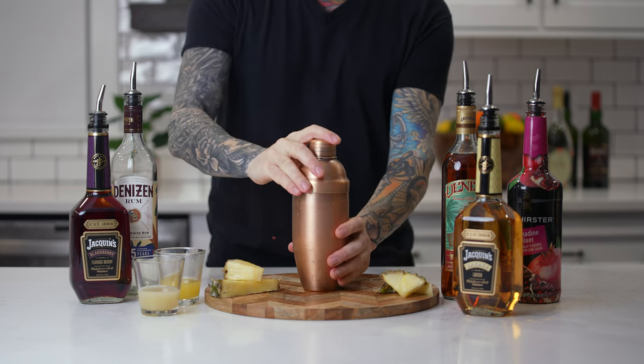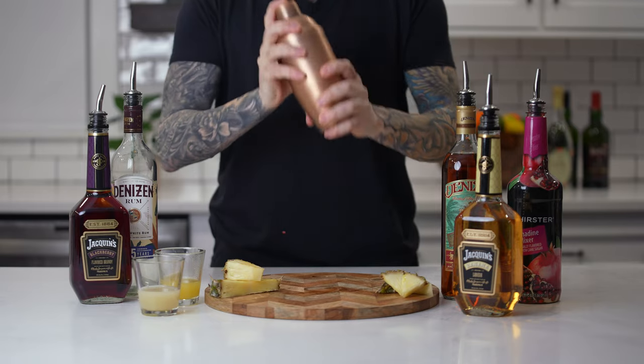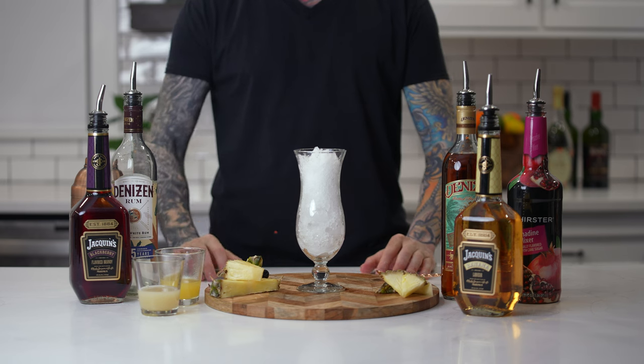Now shake until well chilled. Next, fill a hurricane glass with crushed ice and pour.